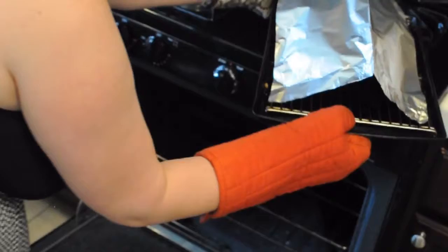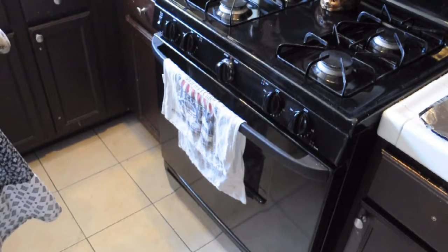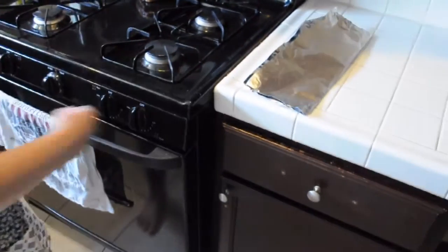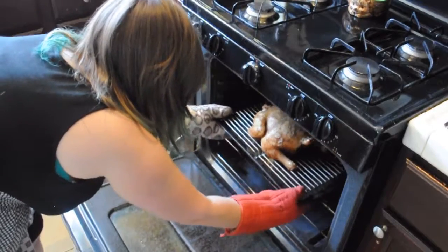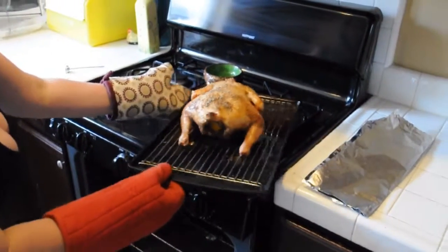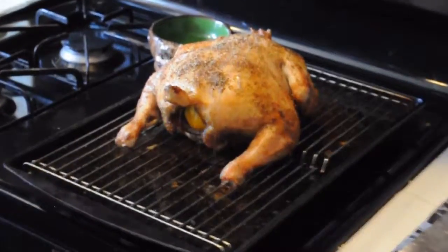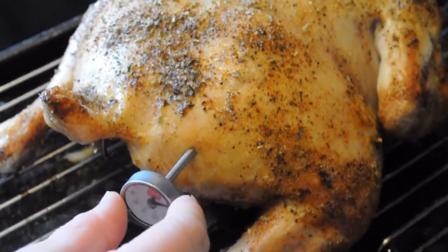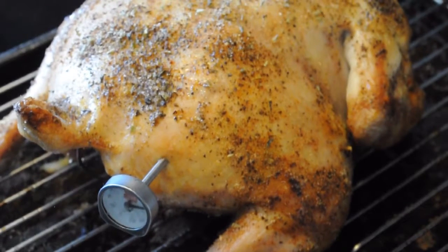Depending on your oven's characteristics, altitude, and the size of your bird. The last 10 minutes of the roasting process, I turned the oven up to 375 degrees and removed the aluminum foil tent. I'm going to remove the chicken from the oven. It's very important that during the cooking process you keep the bottom of the pan moist, so I periodically would check on this and add in some water. The best way to check the temperature is to use a meat thermometer. You want to insert it into the deepest part of the thigh without touching the bone, and we need this to come up to 165 degrees.